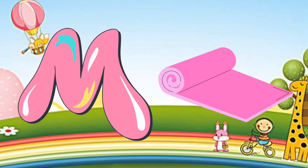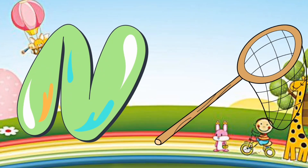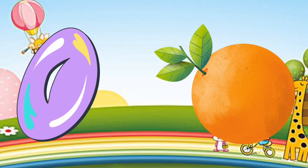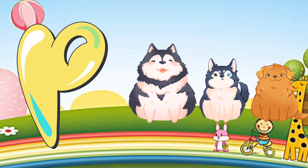M is for mat, M-m-mat. N is for net, N-n-net. O is for orange, O-o-orange. P is for pet, P-p-pet.